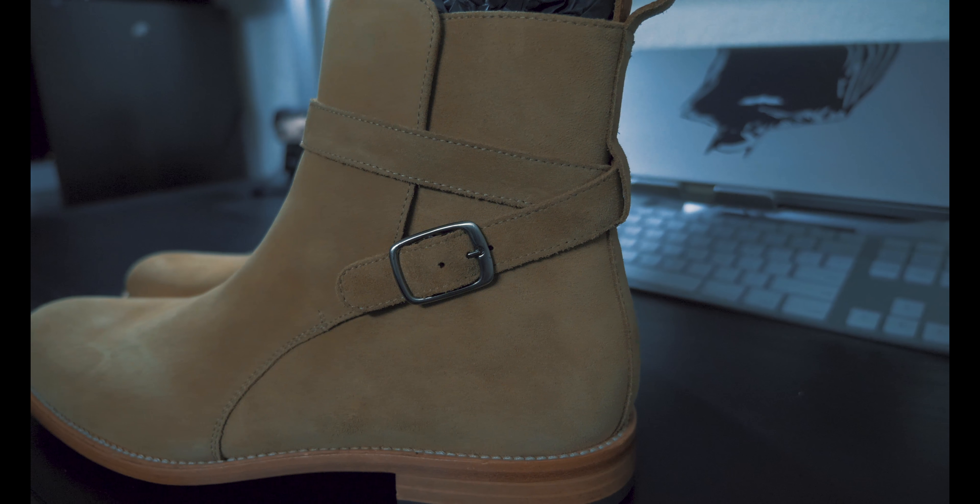These boots are what's called a jodhpur boot, and the history behind them is that they were designed for horseback riders as a brand new design and much more affordable alternative to tall riding boots. They look really similar to the more popular Chelsea boot, but with slight differences — the most obvious one being the straps that wrap behind the boot.